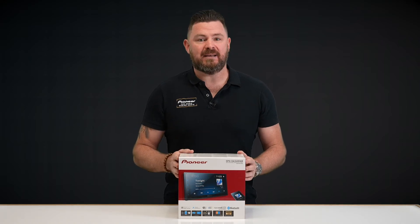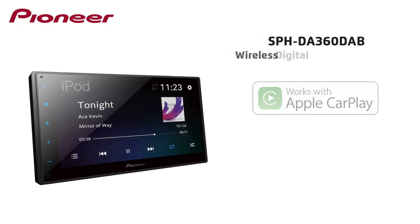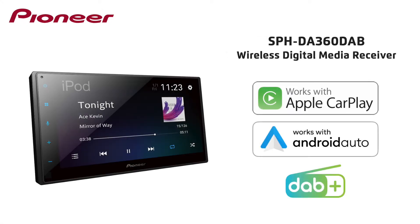Hi everyone, my name is Ben and today we'll be taking a look at the new Pioneer SPH-DA360 DAB Entry Wireless Apple CarPlay and Android Auto Digital Media Receiver with DAB Tuner.